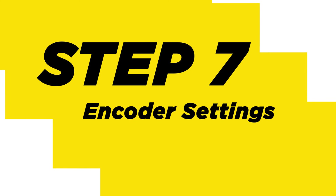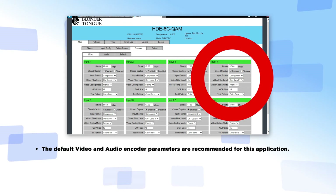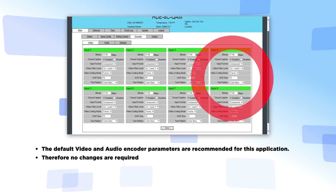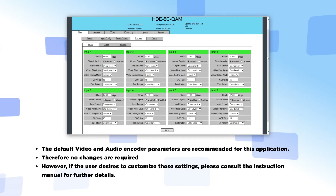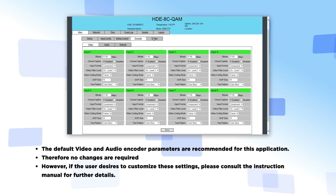Step 7: Encoder Settings. The default video and audio encoder parameters are recommended for this application; therefore, no changes are required. However, if the user desires to customize these settings, please consult the instruction manual for further detail.